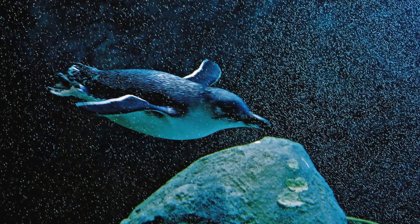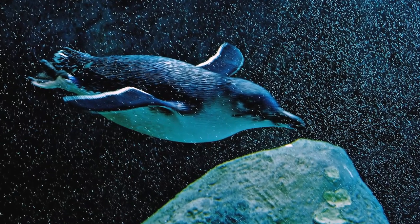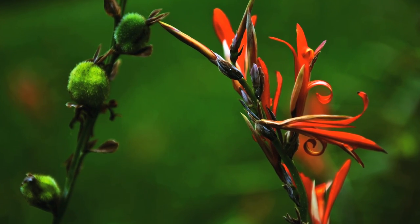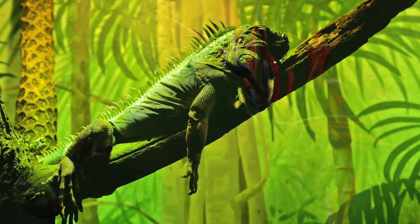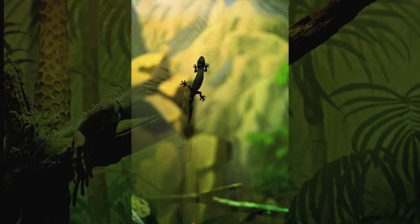Detail, even in challenging conditions, remains impressively sharp, and colours are faithful and well-saturated, with excellent contrast. With a camera at this end of the scale, that's pretty much a given. In every single environment, in every conceivable kind of lighting — from the harshest of Aussie midday sun to the dim glow of a reptile house — the D4 didn't break stride once.